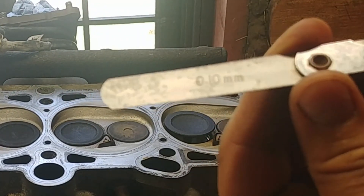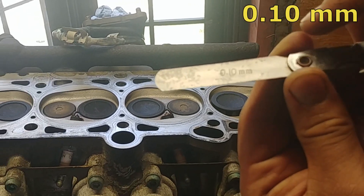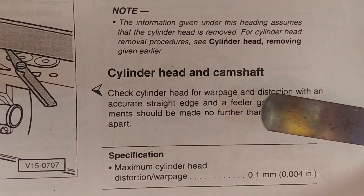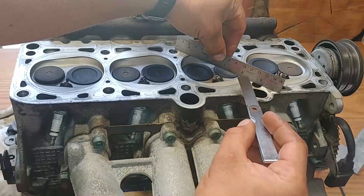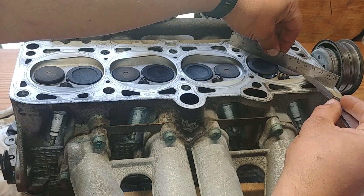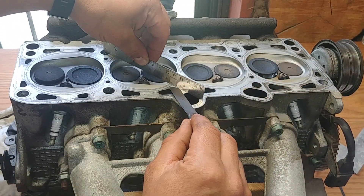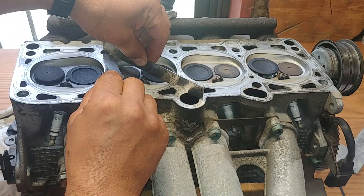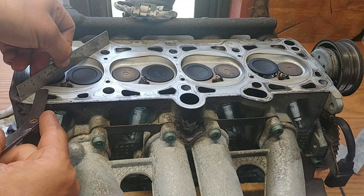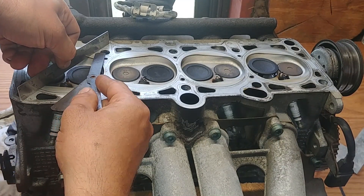We're working on a two-liter four-cylinder Volkswagen engine. We're going to use a 0.10 millimeter filler gauge — this is our maximum cylinder head distortion and warpage limit of 0.1 millimeter. Measurements should be taken no further than 100 millimeters (10 centimeters or four inches) apart, and our filler gauge shouldn't go in between the straight edge and the cylinder head.